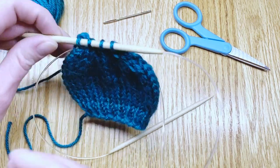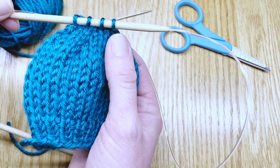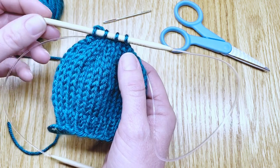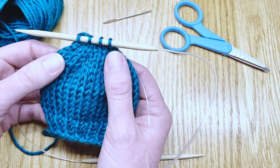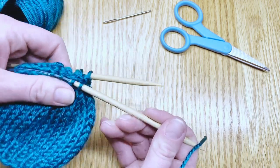I've gotten all of my decreases finished and I've knit up to the point where my pattern asks me to draw the yarn tightly through the remaining eight stitches with a tapestry needle. In order to do that we'll need to turn our work as if we're going to knit another row, even though we are not.